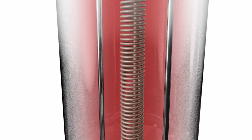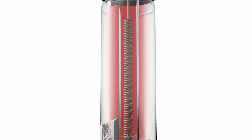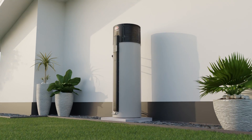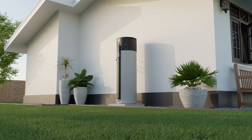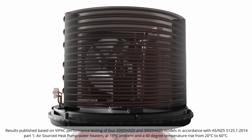Nobody else can do this in Australia, and it means no heat transfer losses from the coil to the water. This heating cycle continues until the water in the tank is hot, and it stays hot with the thickest tank insulation to further minimise heat loss. That's why the Ducks EcoSmart heat pump uses a mere quarter of the energy of a standard electric water heater.